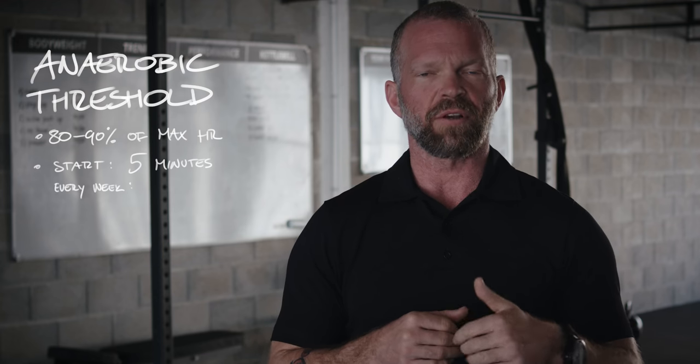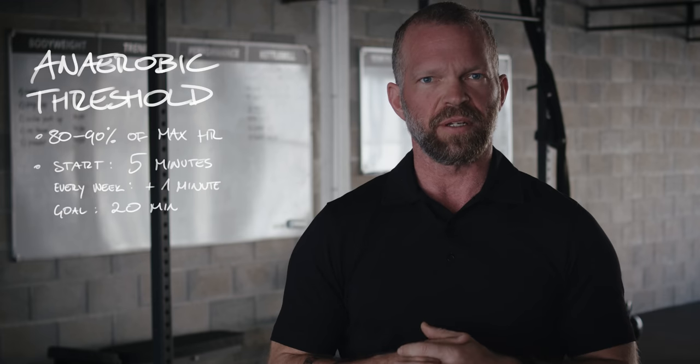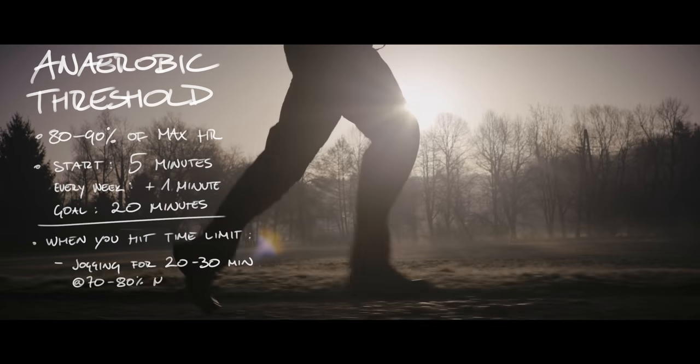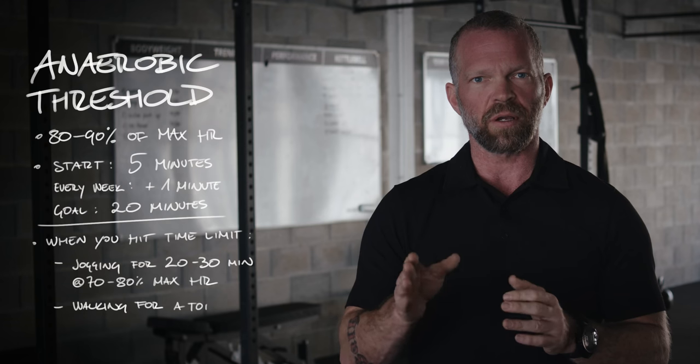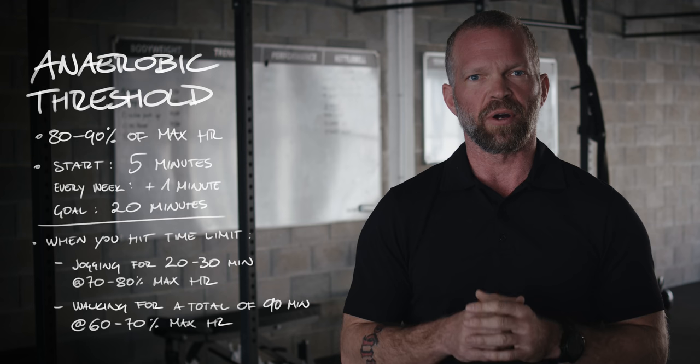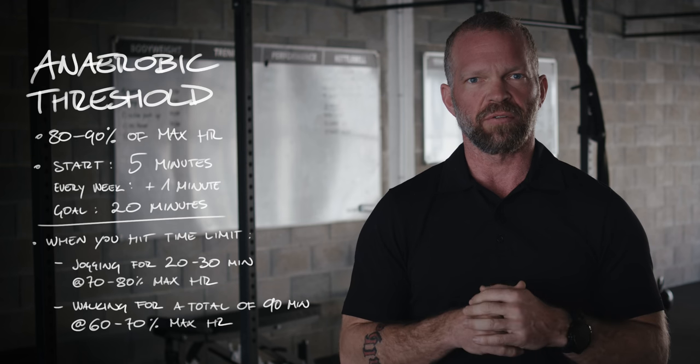For your anaerobic threshold training, your heart rate would be between 80 and 90%. You would start off with 5 minutes and every week increase it by another minute until you hit 20 minutes. Once you hit the time limit for that day, you would keep on jogging for another 20 to 30 minutes at 70 to 80%. And finally, you would walk the rest until you finish a total of 90 minutes, with the walking part at 60 to 70% of your heart rate.